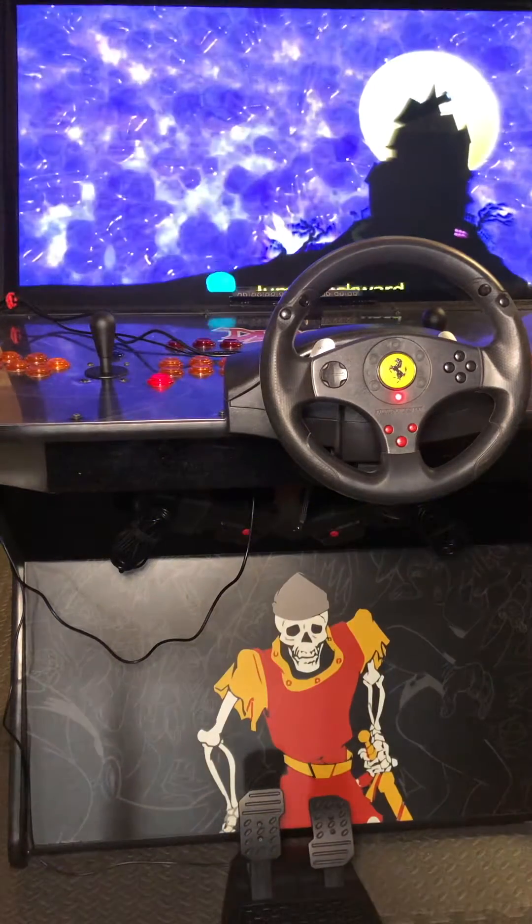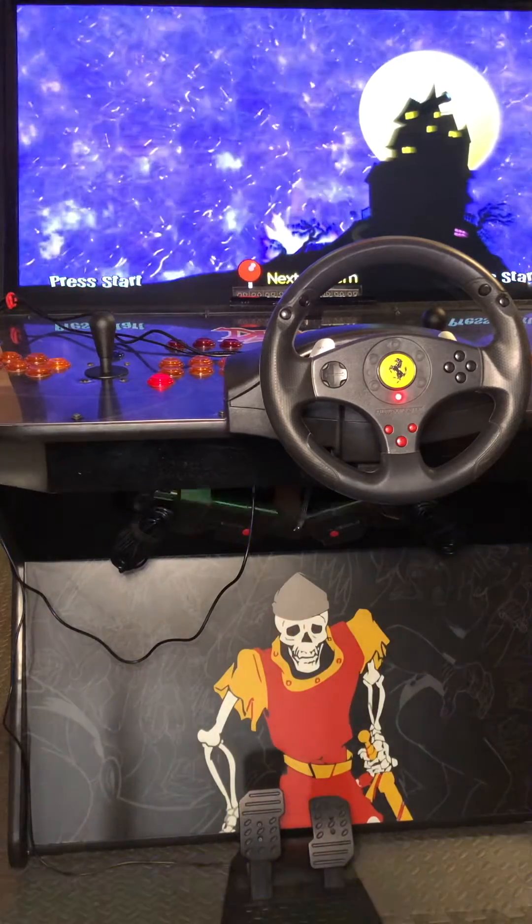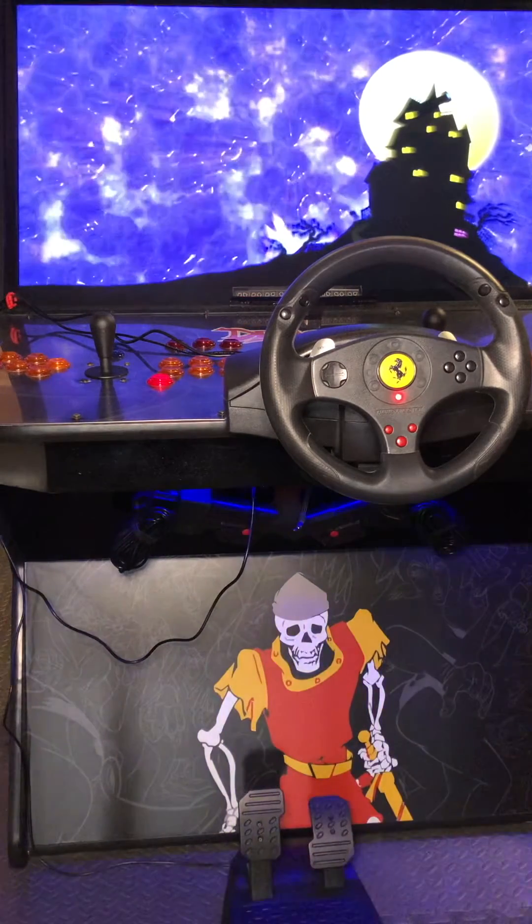First, we need to make sure that the wheel is plugged in before you start to map. It will not work if you do not have that done.